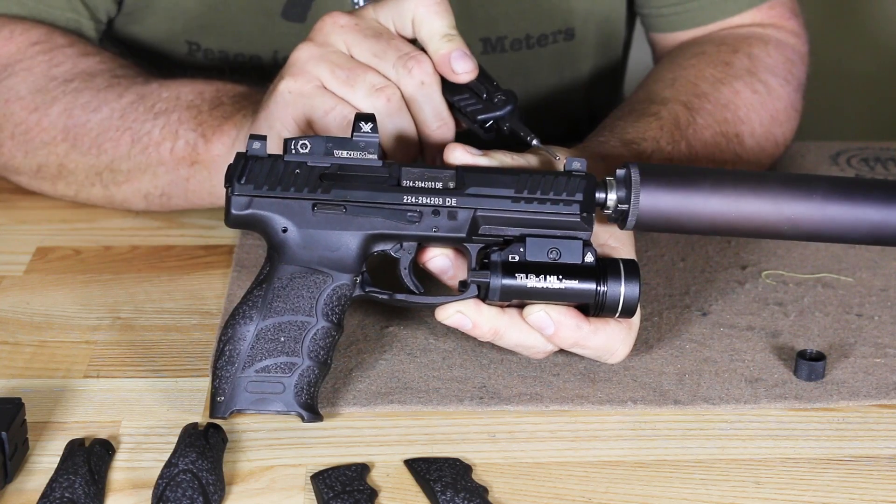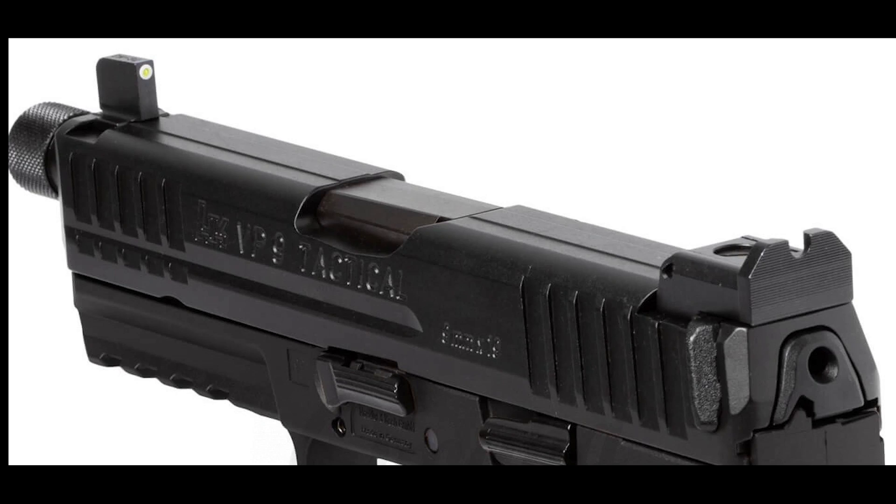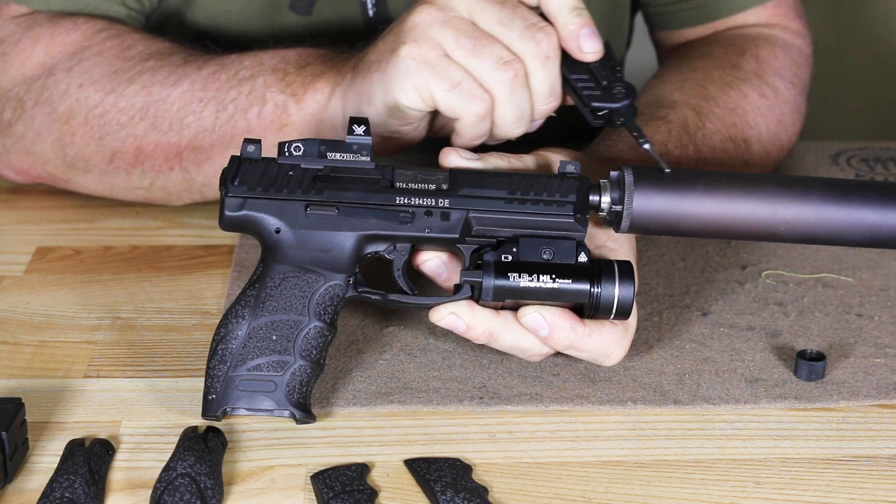The sights we have on here — a front which is tritium and a rear which is solid black. These sights are high-profile suppressor-height sights, because as you can see we have a suppressor on here.